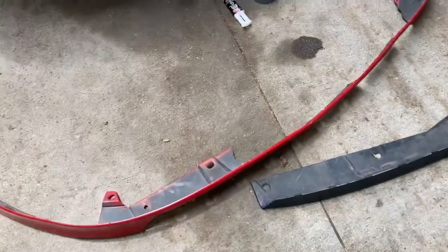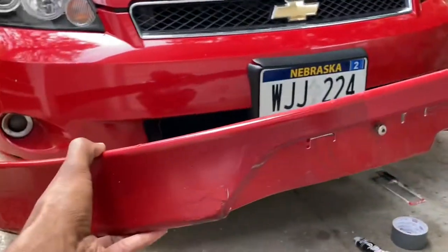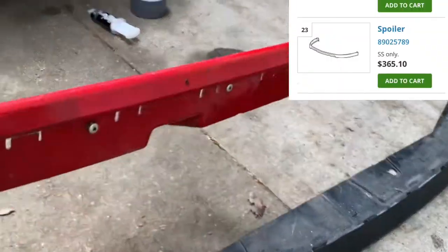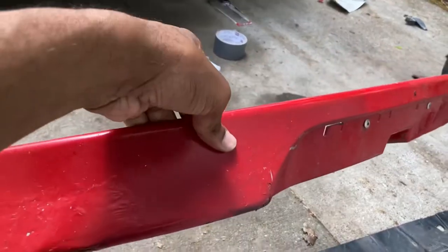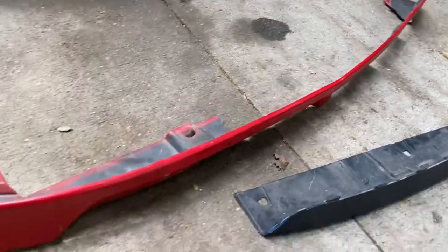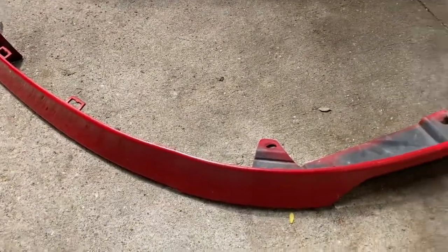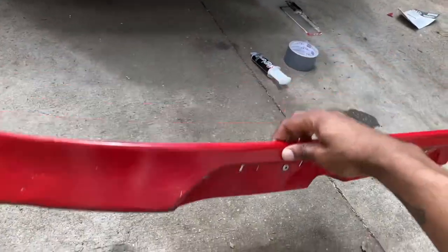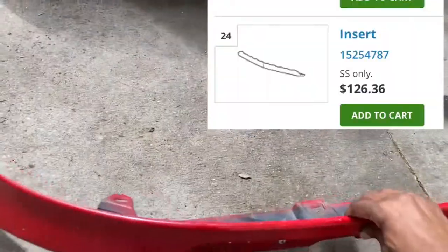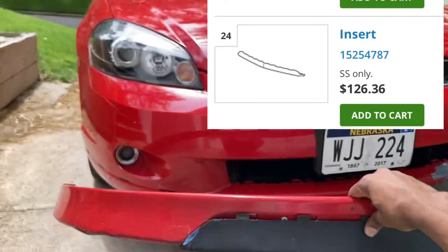Somebody had commented asking what the piece is called because his head piece flew off while he was driving. So this bottom piece that goes over the bumper is called a spoiler — I'll put a picture at the top right. If you go to OEM parts online, you can put in your car, year, and what parts you need and just order straight from them. The black part that goes in between is called an insert.